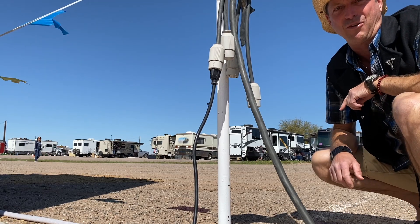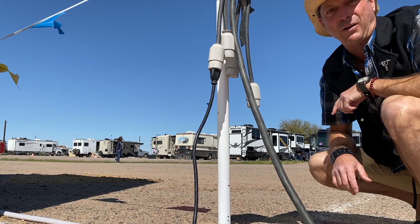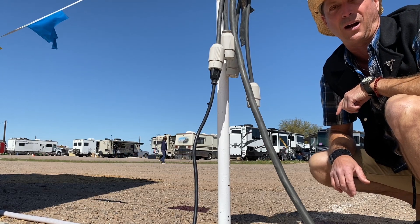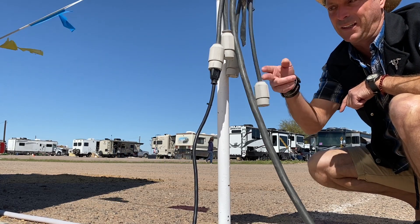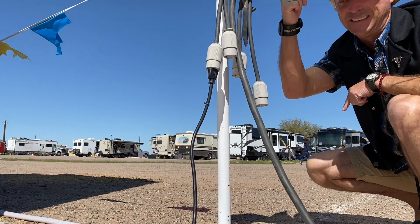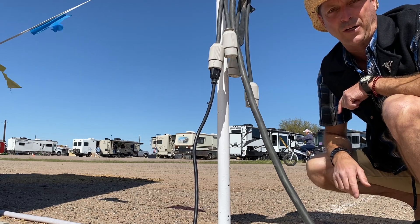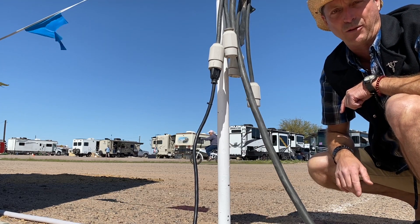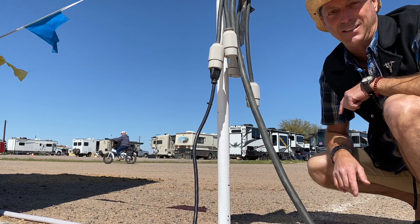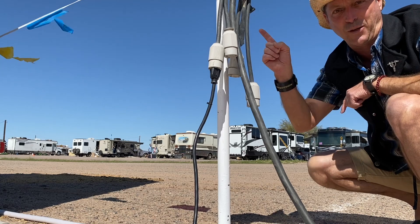If you've been to an RV park, you know that the power and the water are usually in the same area, and the power comes with a big old circuit breaker box. What the heck is this thing? Is this a cow milking station? Nope. This is 15 amp service. I'm going to show you how to make this work in your Volta-equipped Pier 3 lithium-ion Travato today without tripping your neighbor's breaker.